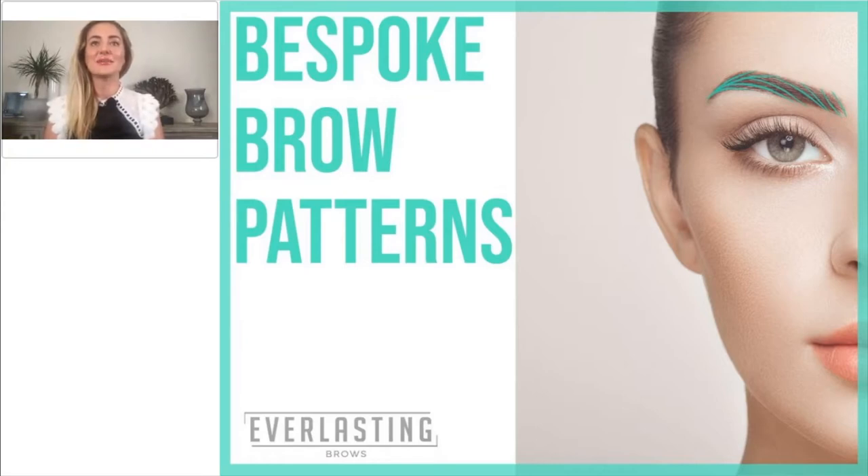Hi guys, I'm Monica, one of the founders of Everlasting Brows, and today I'll present to you the Bespoke Brow Patterns.